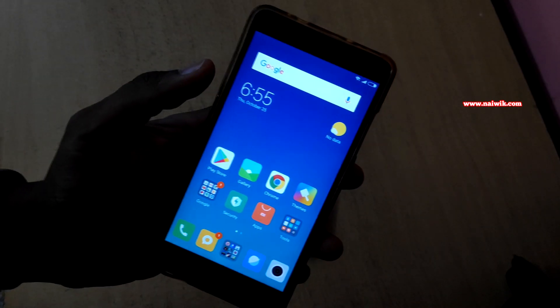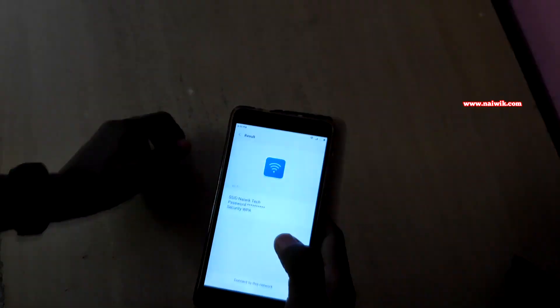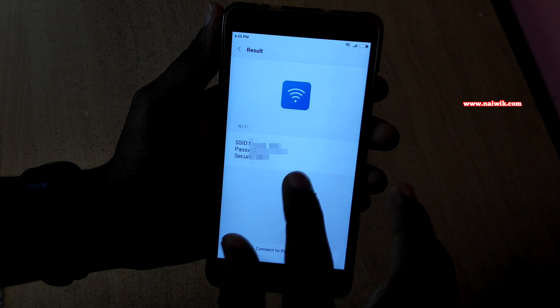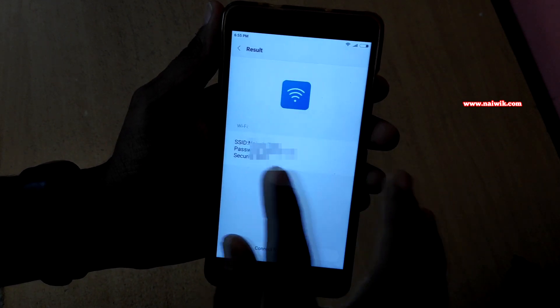Now take another phone and open the scanner app. You need to scan the QR code. Now it is showing the option to connect to this network. If you want to view the password, you can view the password also. You need to tap it once and it will show the password.